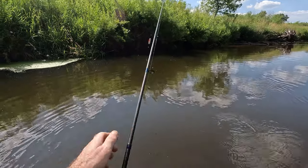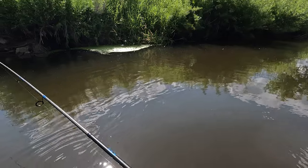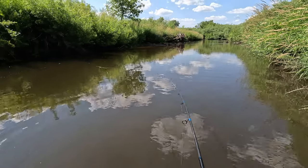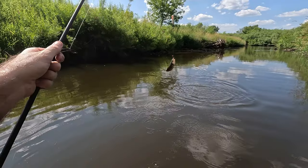I like using slip bobbers because it gives you a little more control with the depth, and I just like watching the bobber go down. There's another chub — that's a decent sized one.